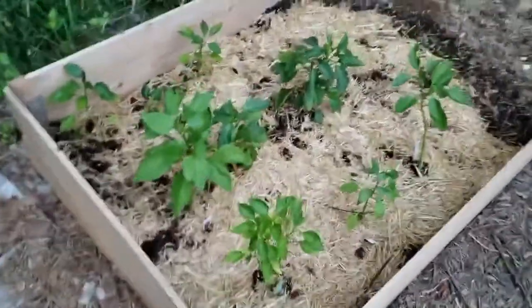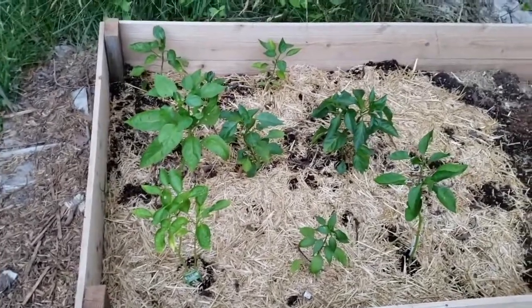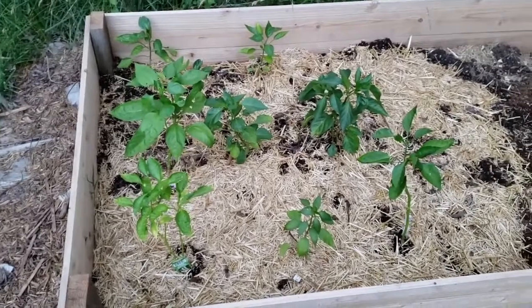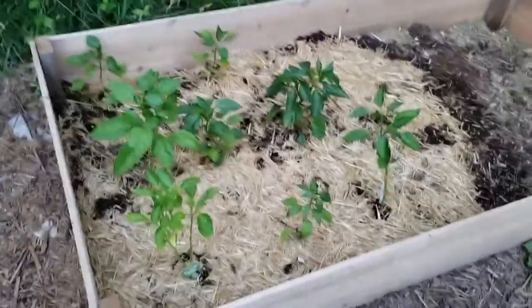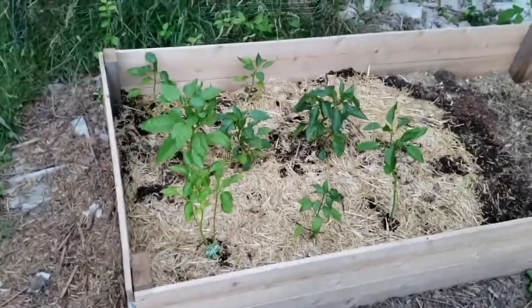Coming through here are our various peppers. I've got serrano, banana pepper, purple bell pepper, and something else I don't remember — but it's fine. I'll know what it is when it turns into a pepper. Oh, Giant Marconi — that's what it was.